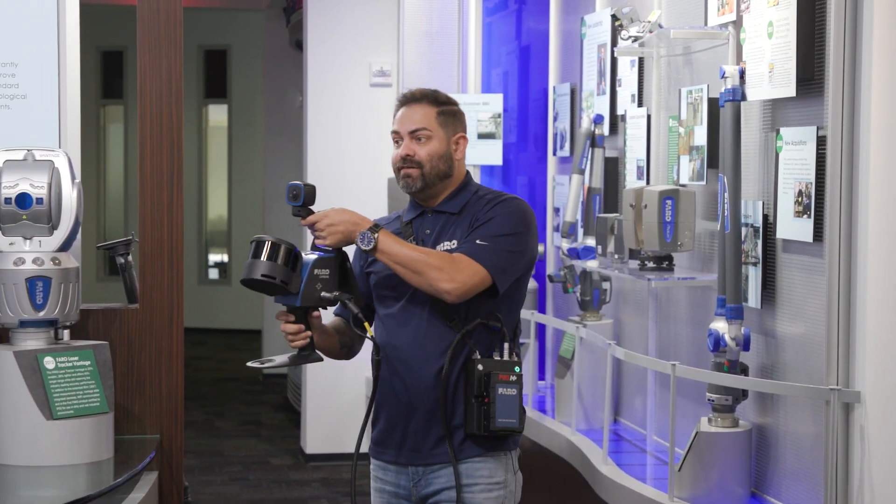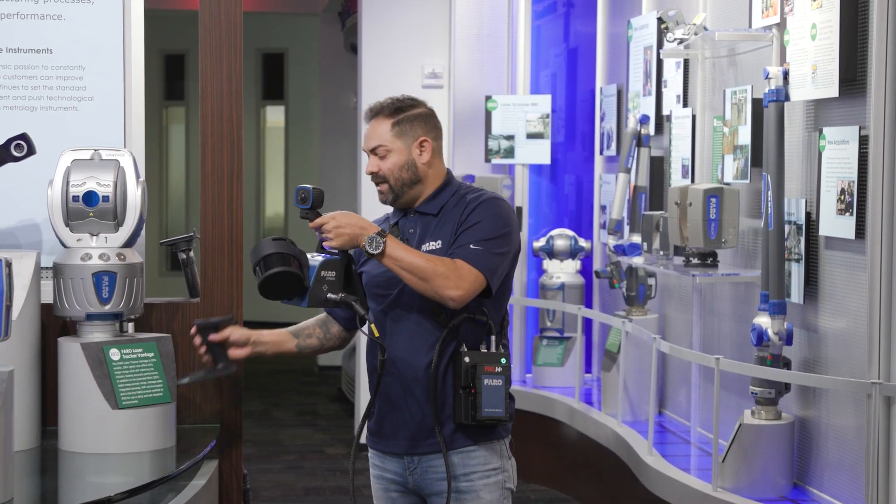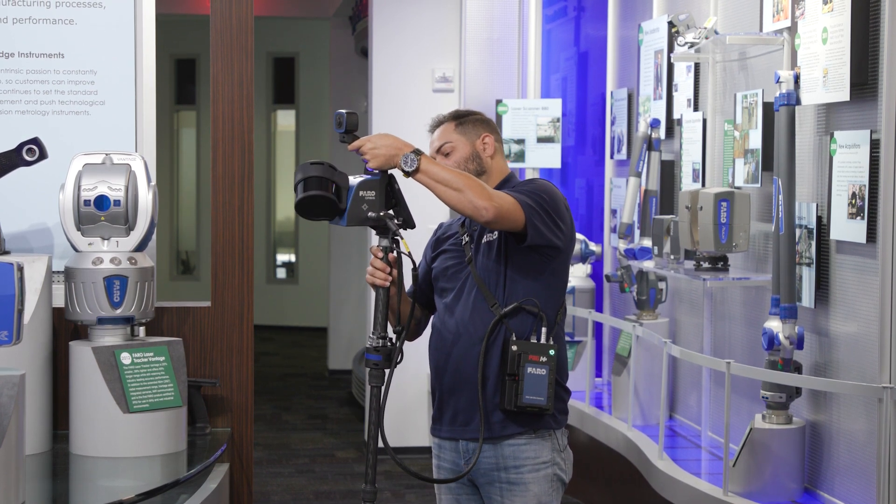However, in an area of interest where I want to capture more accurate data, more detailed data, I can simply remove the handle and mount this on a monopod.